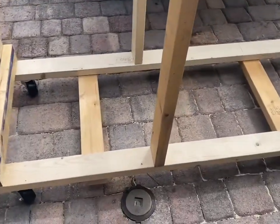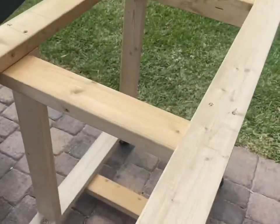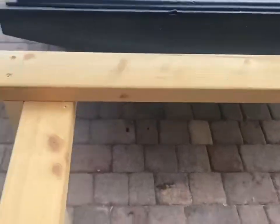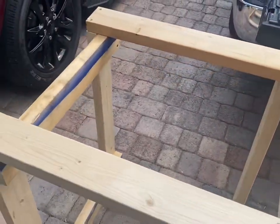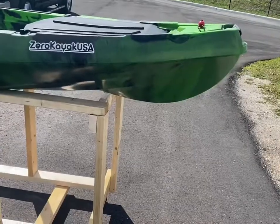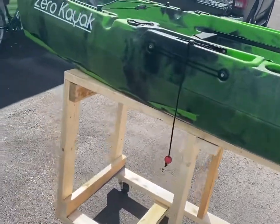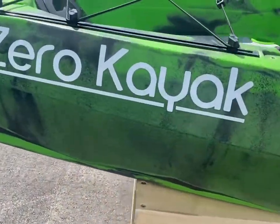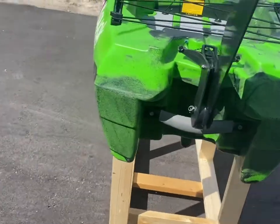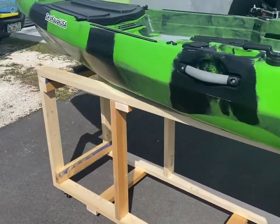She's done! We got crossbars at the bottom for extra support and a couple right here on top. All that's left to do is put the kayak on it. There you have it, guys — easy kayak cart. Now it's just easier to load up and take off the truck whenever we go kayaking.